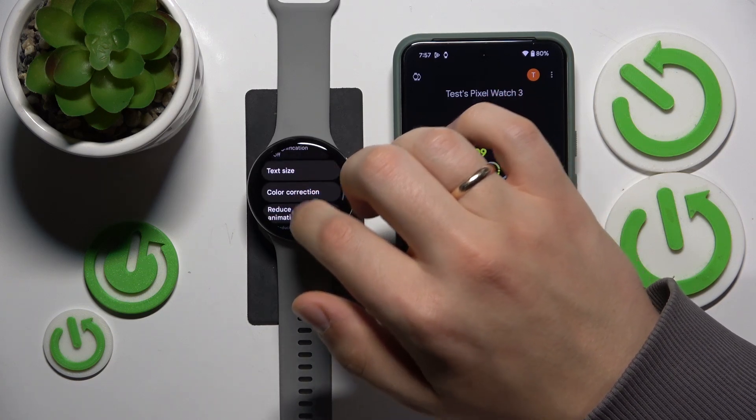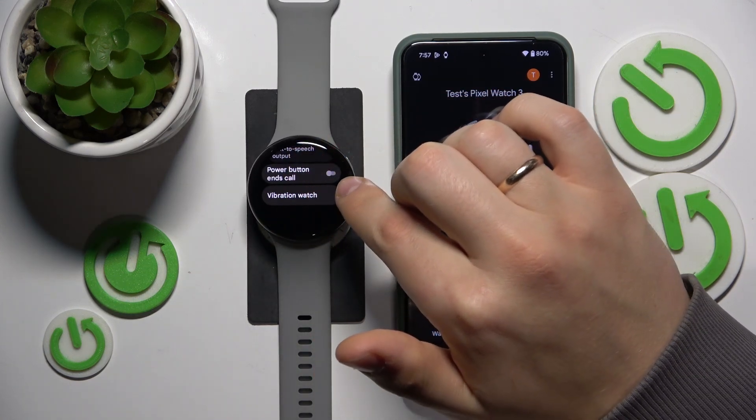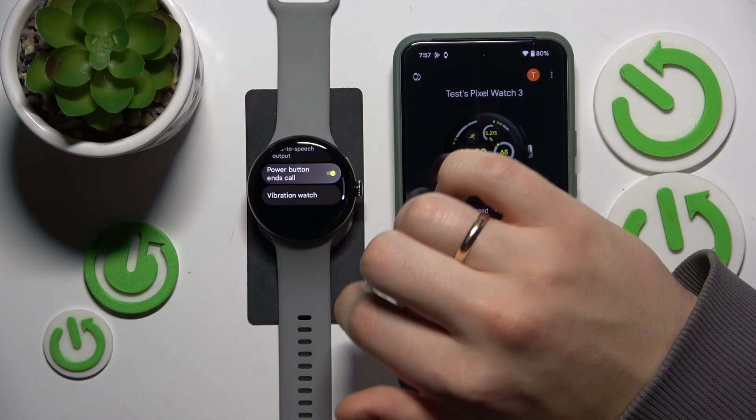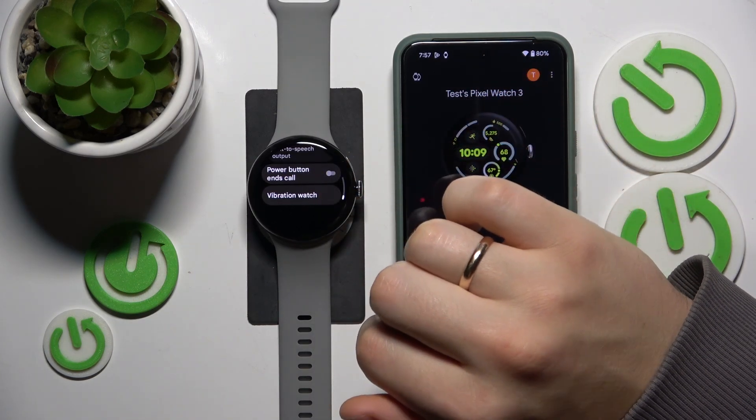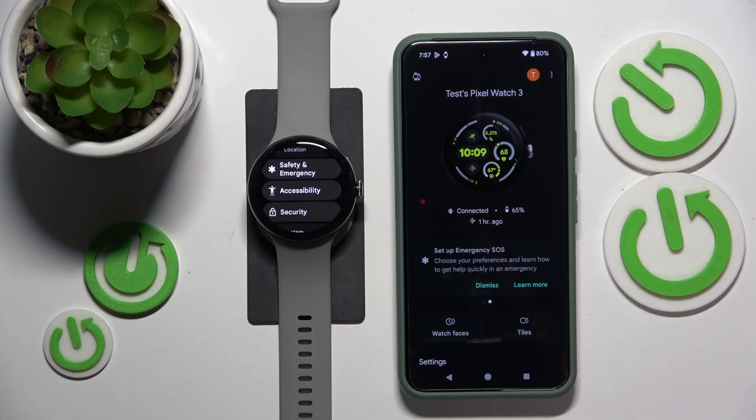Here scroll down once more and look for the power button ends call toggle, which you can switch on or off. And that will be it for this video, so thanks so much and bye-bye.